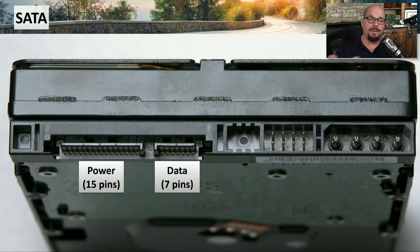This is the back of a SATA drive, and you can see there is a power connection and a data connection. The power connection is this longer 15-pin connector, and the data connection for SATA, which would normally connect to your motherboard, is a 7-pin connector.